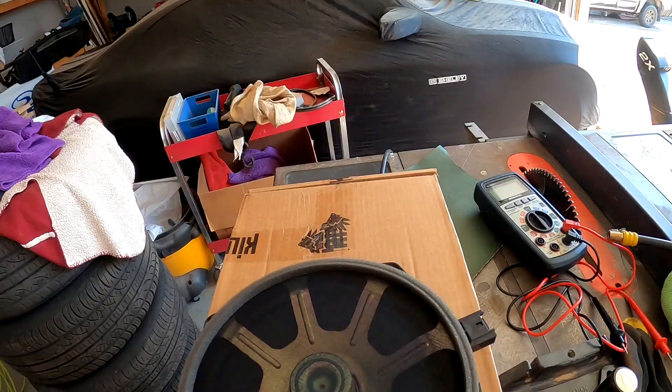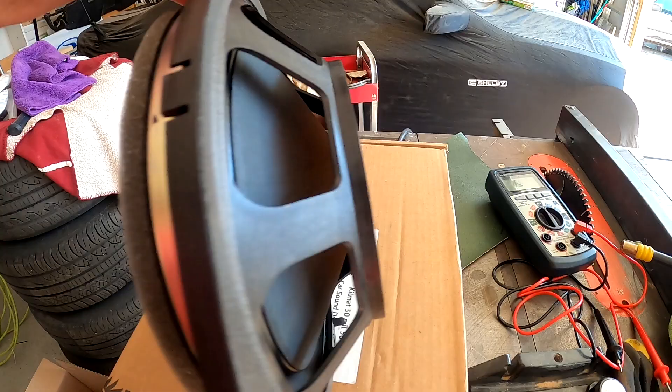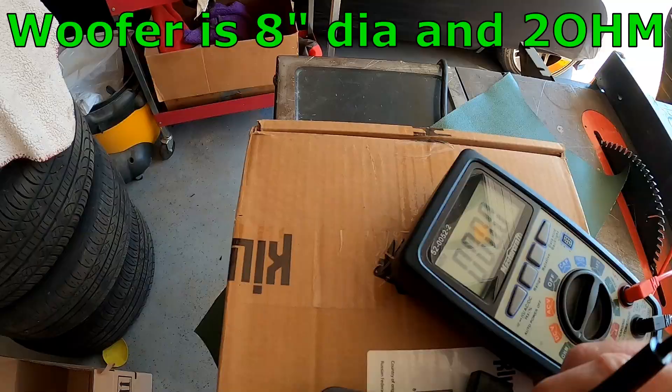This is a very strange looking speaker. The magnet looks like it's actually in the middle, and then it's just an exposed spider. Anyway, let's try to see what's wrong with this guy — I have a feeling I know what it is, so I'll do some testing and let you know.